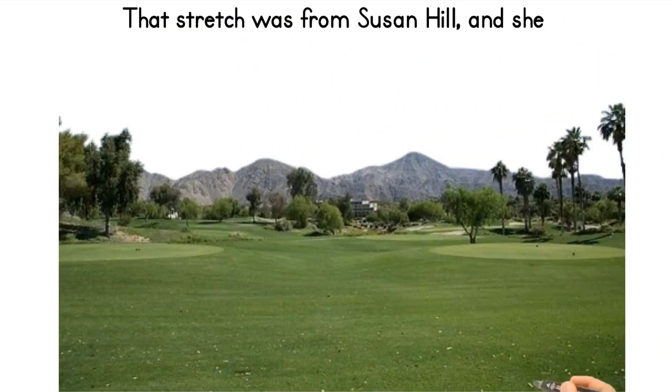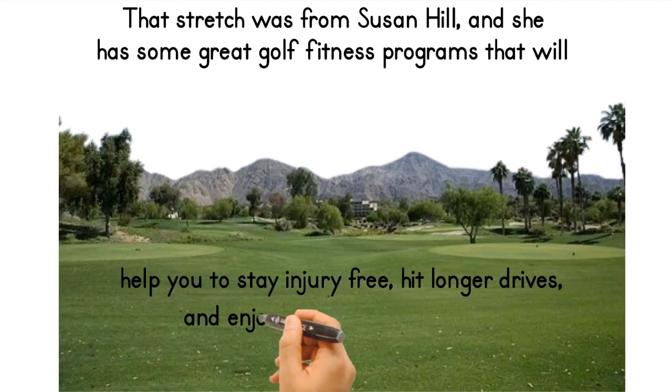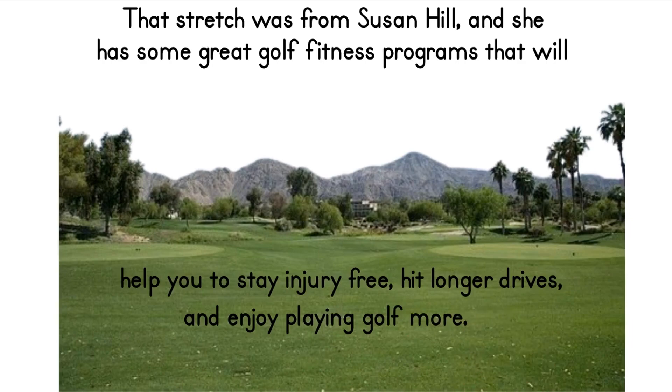That stretch was from Susan Hill, and she has some great golf fitness programs that will help you stay injury free, hit longer drives, and enjoy playing golf more.